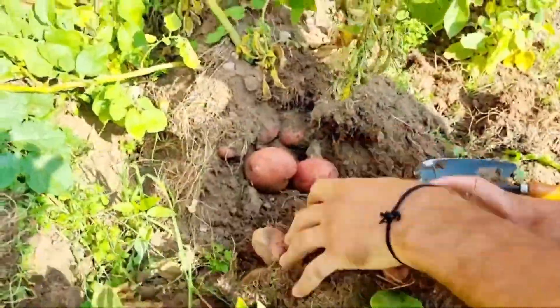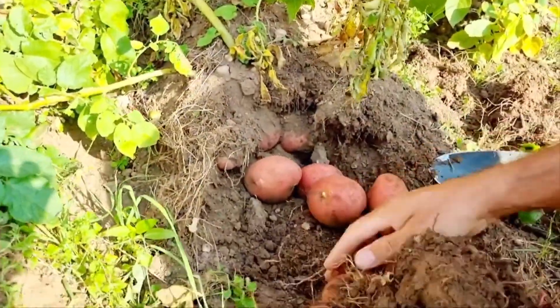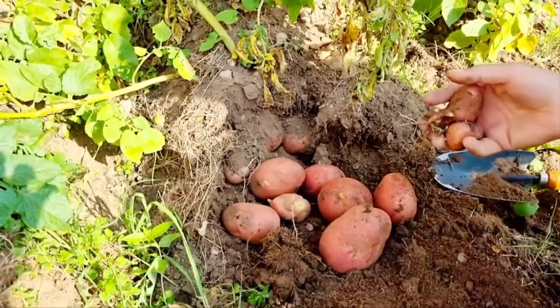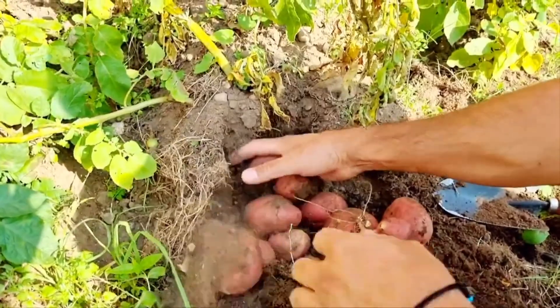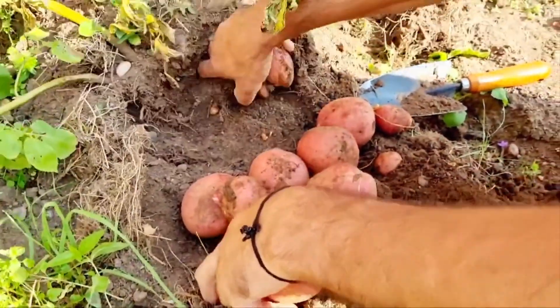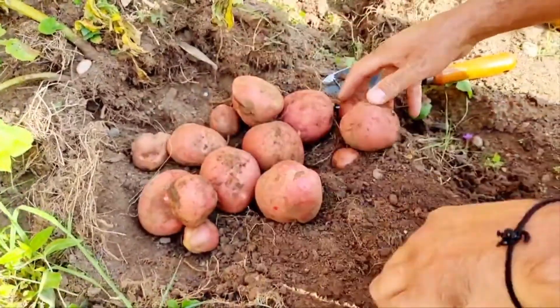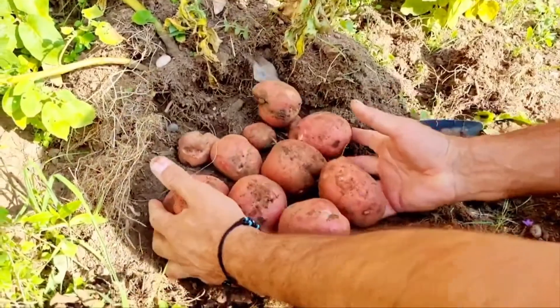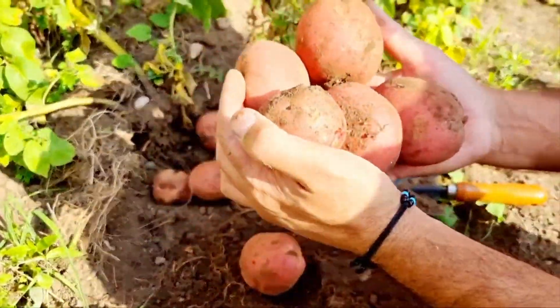Look at this — one plant production. Amazing harvest.